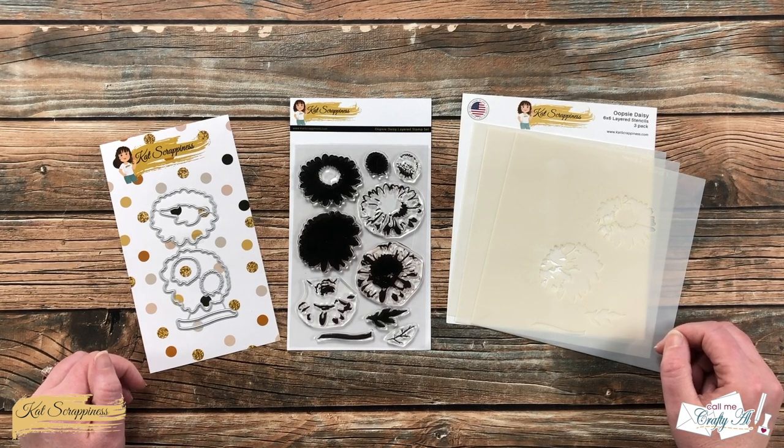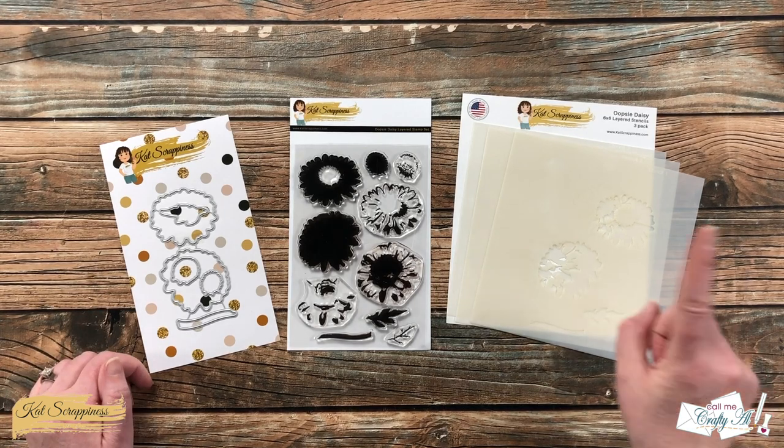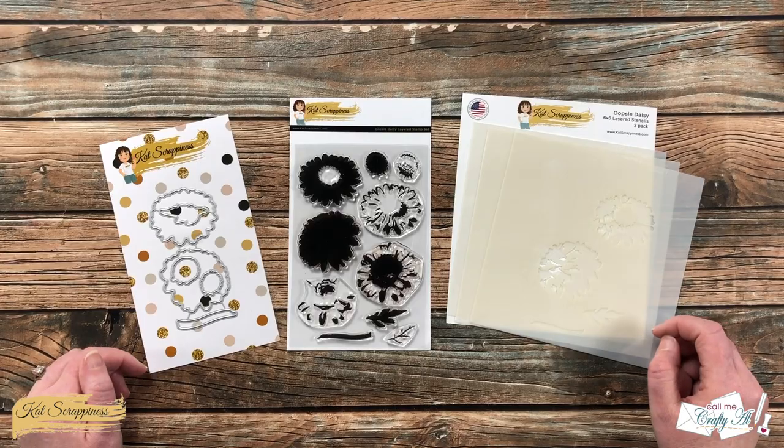Hello crafty friends, this is Alicia, aka Crafty Owl, here on the Kat Scrappiness channel for a fun little project. I'm going to be showing you how to use some of the goodies in the Oopsie-Daisy line to stamp one piece of cardstock and turn it into four quick cards. I hope you'll stick around and see what I'm going to create.